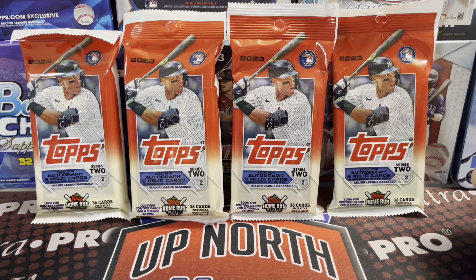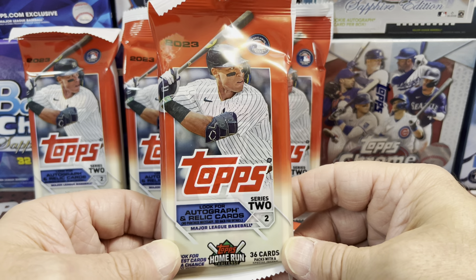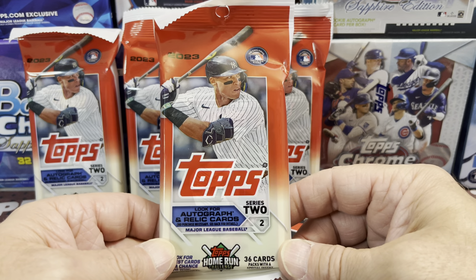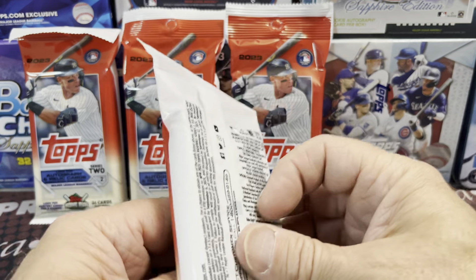Hey everyone, it's Run with Collectors here. We're opening up 2023 Topps Series 2 baseball — value packs. These are retail value packs; you get 36 cards in each one. I got these off Walmart.com. I think they were $15.98 for two packs, so not too bad. I know Meijer has these around $10 or $9 when they come out.